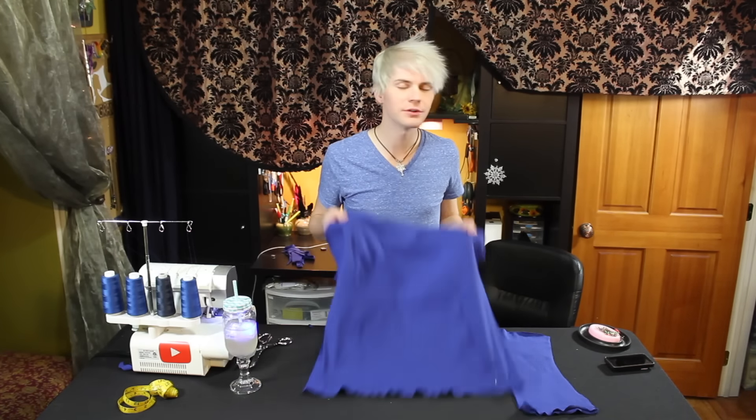I can store these in the wand pocket, cause I'm a crafting wizard! Front part and the back part all done. Match up the seams here. And that spool is done for.